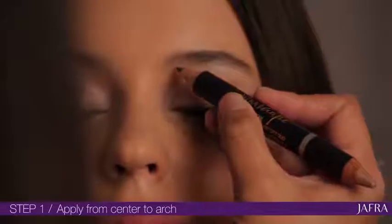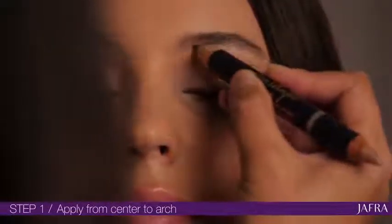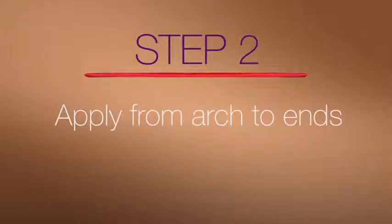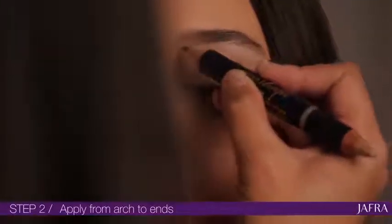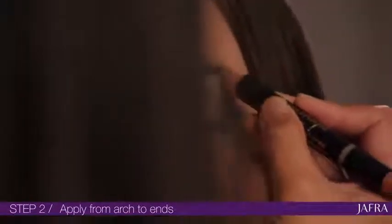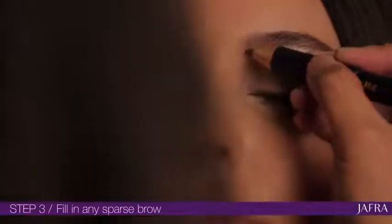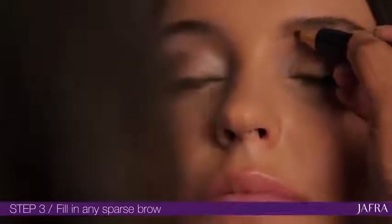First, apply the brow pencil just below the brow, starting from the center of the face up to the rise of the arch. Next, apply the pencil slightly above the arch and bring it down. Fill in any gaps in your brow and blend it out for a more natural look.